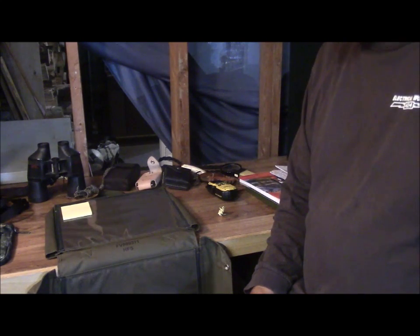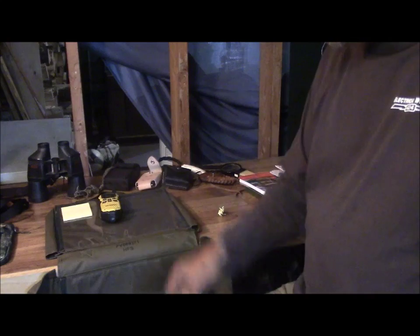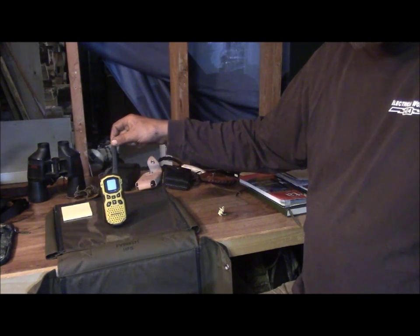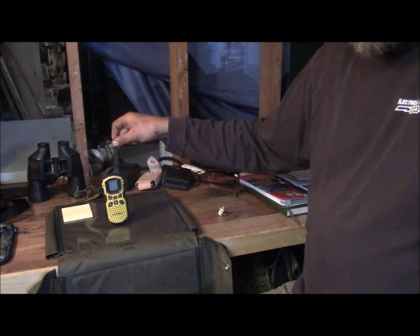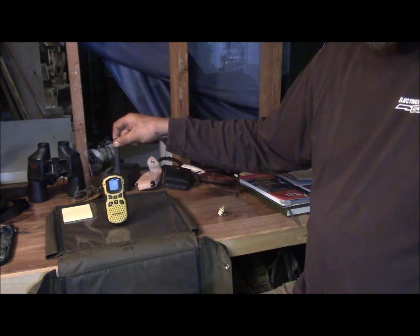I bring my radio with me — this little Motorola here. You can get weather stations and alerts on it, so it's a handy little thing to have. Where I usually go is to the north of me and the elevation rises as we go, so I get a little more range — best I've done is around 12 miles with this little thing.